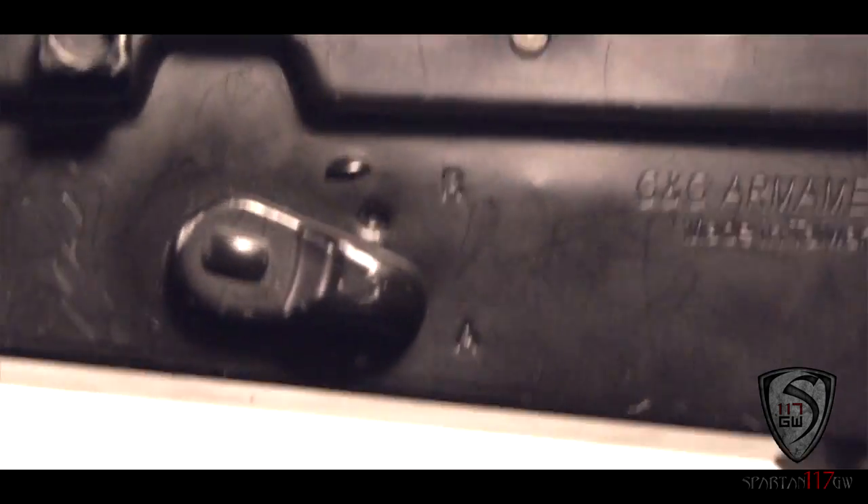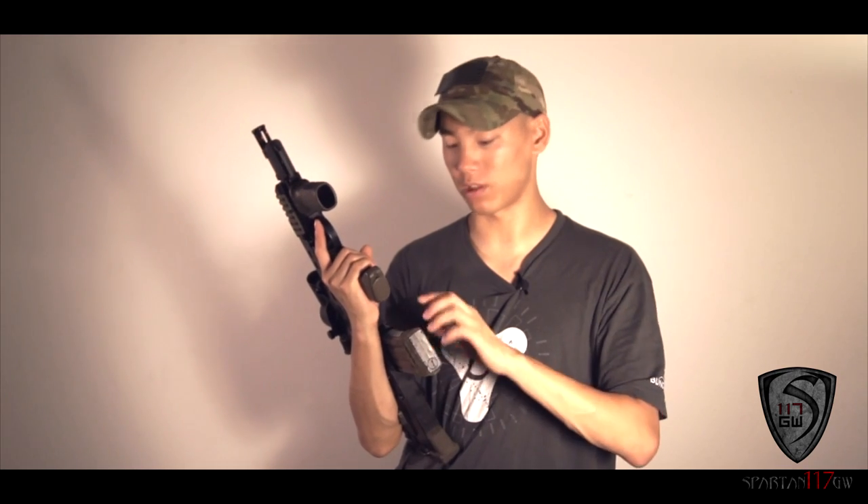One thing that's cool — but also kind of a drawback at the same time, because it keeps the gun in more of a retro status — is the fact that it's really only designed to use Stanag-style mags, which everyone for the most part has. But it kind of sucks that there's not a lot of mags that really work with this gun.